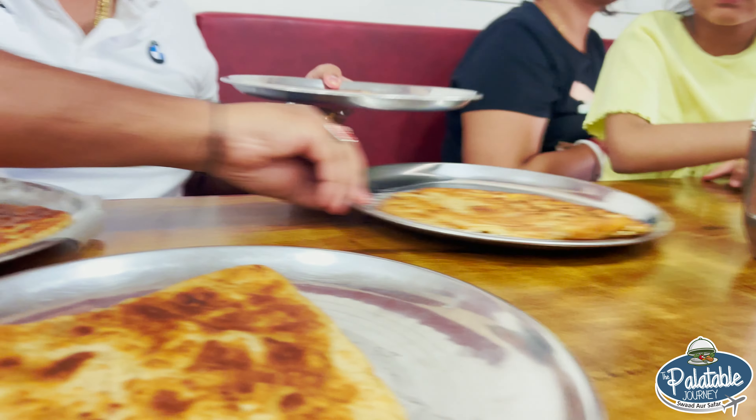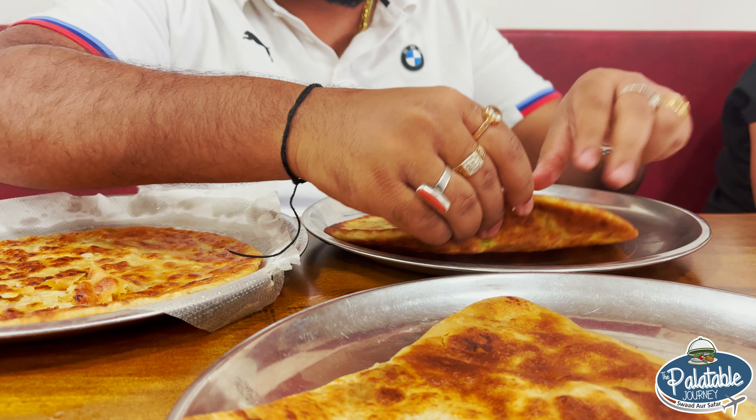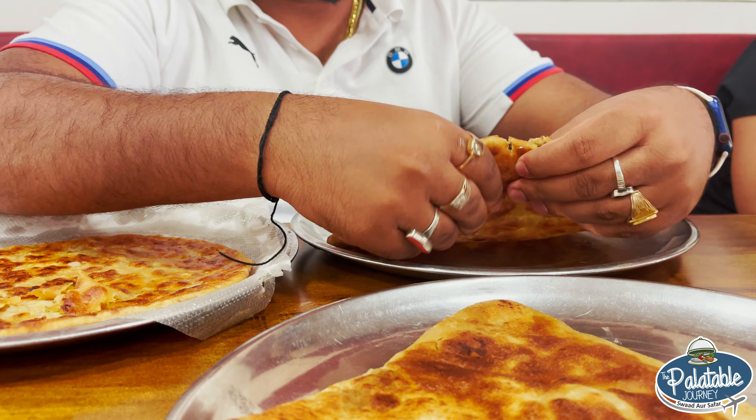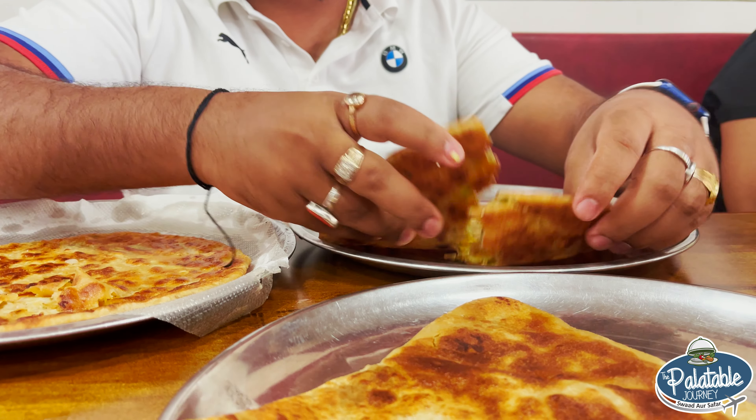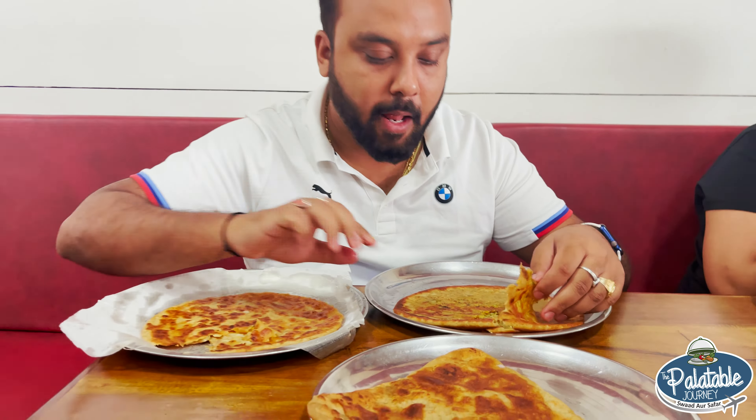Let's try the gobi. The gobi parathas — look at the filling inside. It tastes good. Let's see — it tastes very good. What is the full flavor? The crisp. The flavor of the parathas is super good. Look at it.